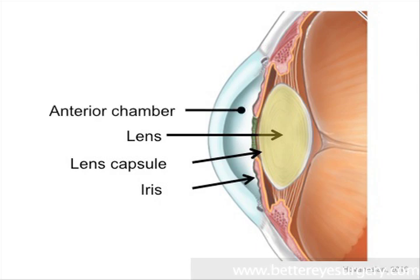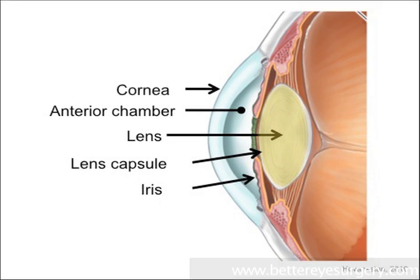which is the colored part of the eye. In front of the iris is a space filled with water called the anterior chamber, and in front of that is the eye's front window called the cornea.